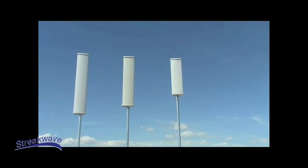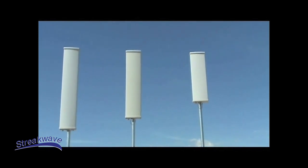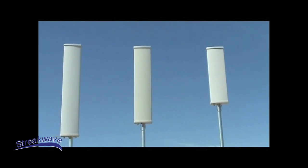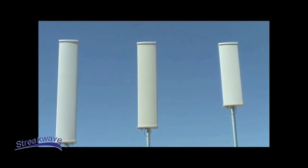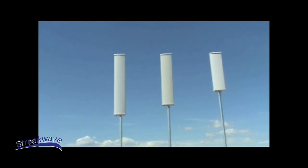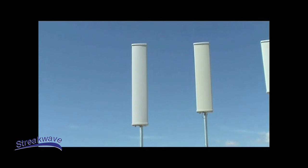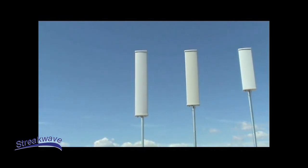Our 3.5 GHz antenna operates over the 3.3 to 3.8 GHz band with 18 to 14.5 dBi gain depending on the beam width selected. Our 2.7 GHz antenna operates over the 2.1 to 2.9 GHz band with 18 to 14.5 dBi gain depending on the beam width selected.